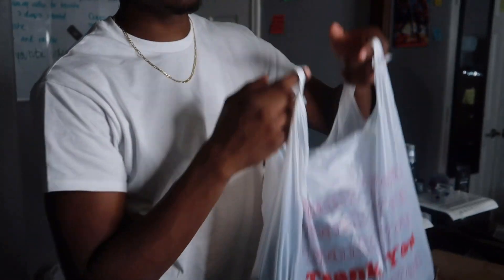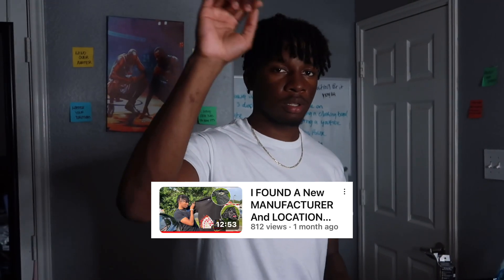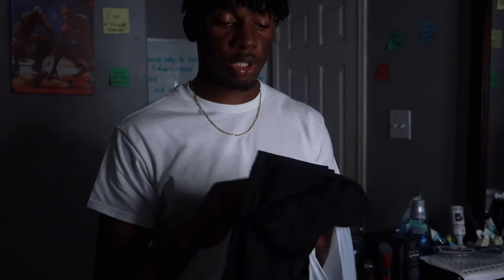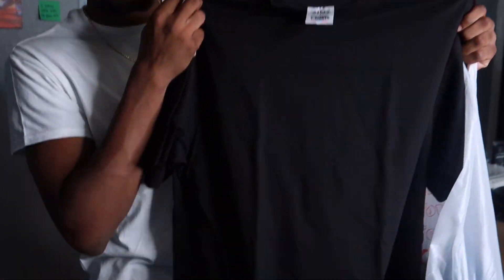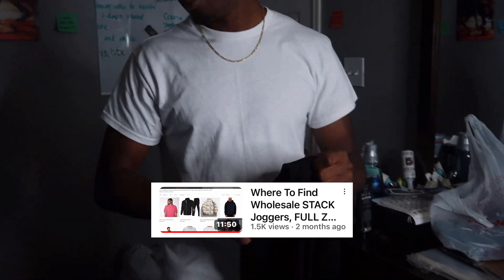Next thing you're gonna need is the blanks. I got these from Mono T-Shirt — I dropped a video on these a few weeks ago. This is Shockwave, good cotton. They actually have a website; the last website I reviewed on my channel is them, it's like A to Z Wholesale something.